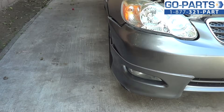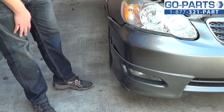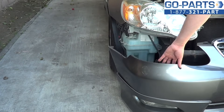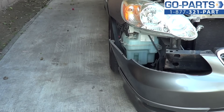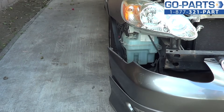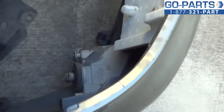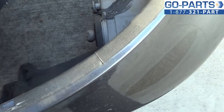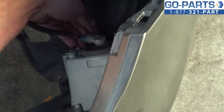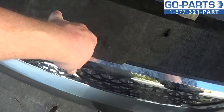Just to fill you in on what we did there: a 10 millimeter bolt was up underneath on each side, and there were two more of those flat head clips on top of the grill on the underside as well. With those removed, we can go ahead and slide and remove our front bumper cover. As you can see, the bumper cover is off. There are two lights here in the back — it looks like one was already unplugged, but either way you're going to want to unplug those. Your bumper cover is off.